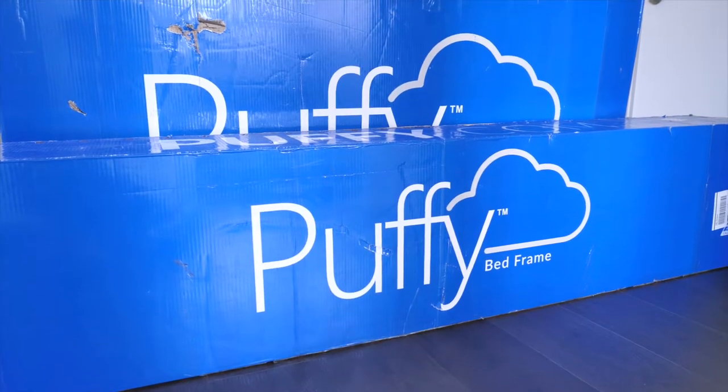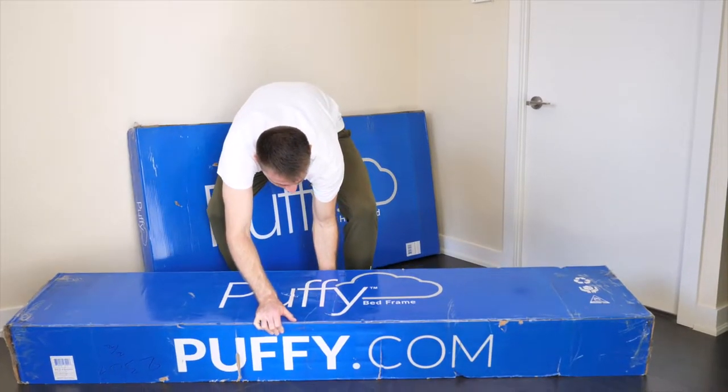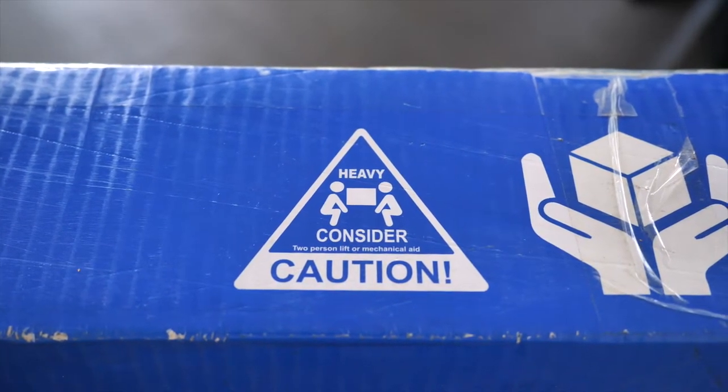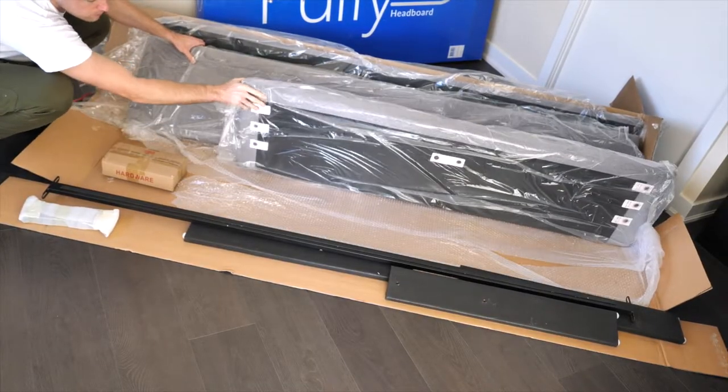What's in the box? I received the bed frame in two large boxes. The first thing I noticed was their weight — these were heavy. Weight is a good sign though, as it means Puffy is using quality heavy-duty material in their bed frame. Here is what's in the box when you receive your Puffy bed frame.